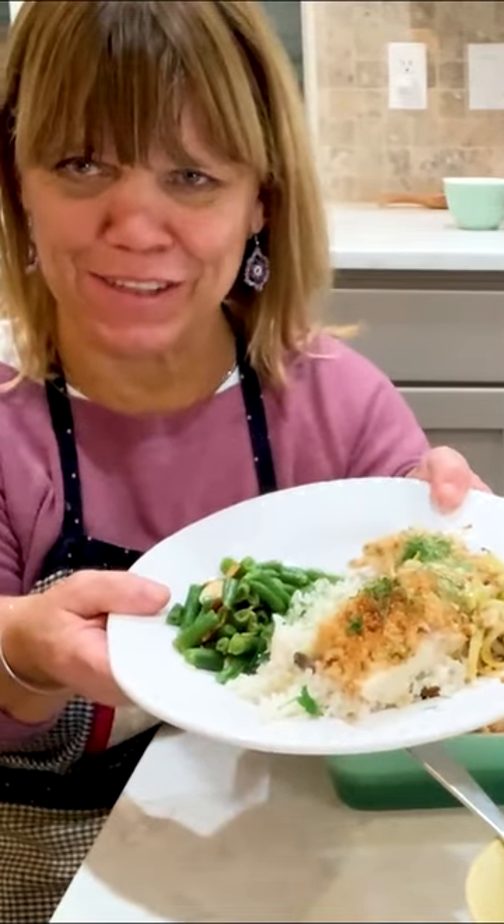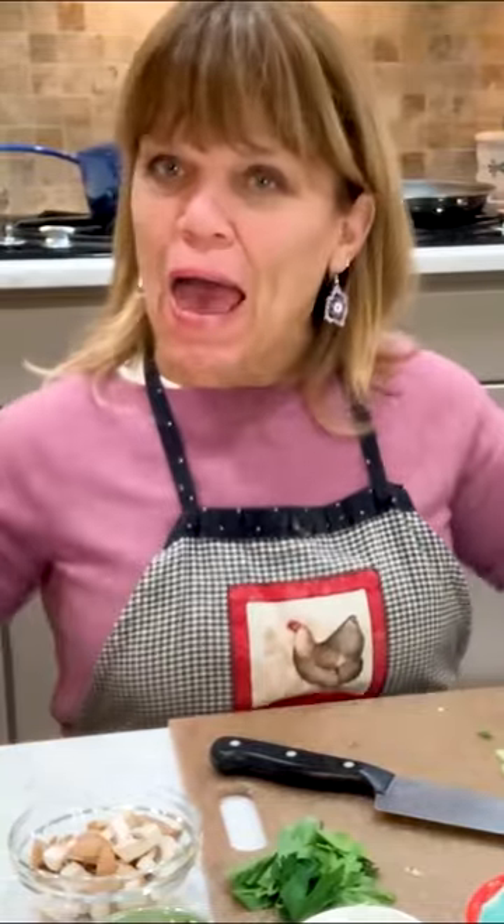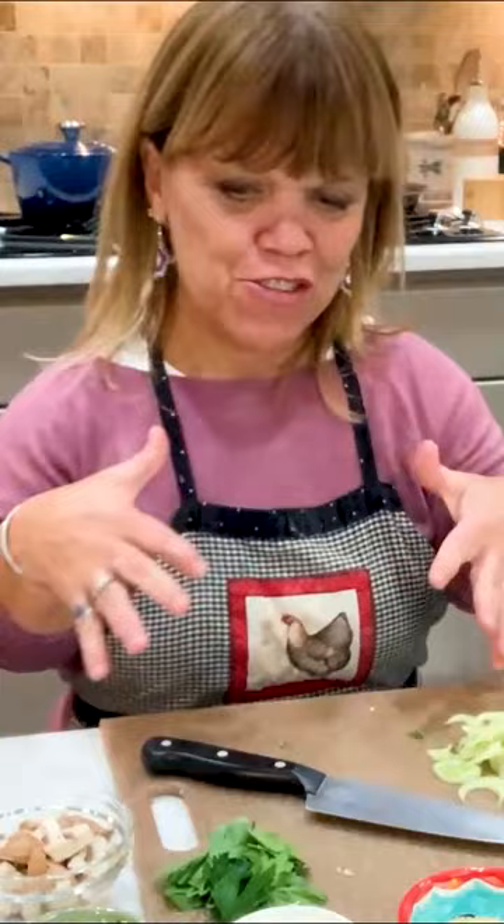Oh my gosh, I've got to come up with the title for this. Anyway, this is what it'll look like. Hello! I am back in Amy Roloff's little kitchen, and I am Amy Roloff. So welcome back. Thanks for joining me.